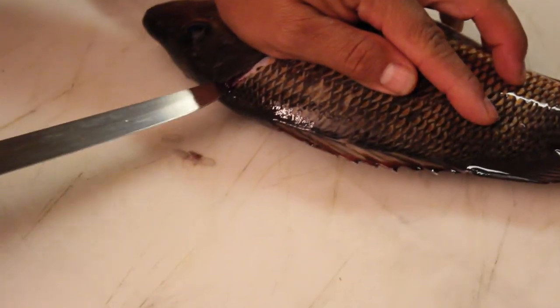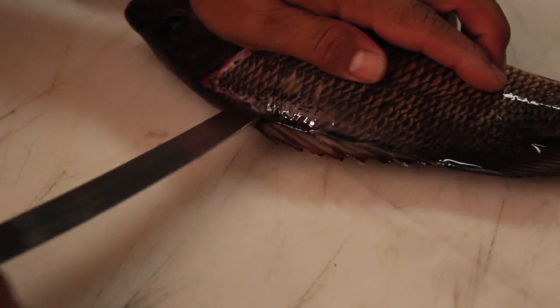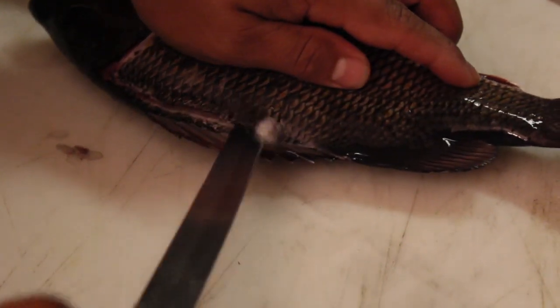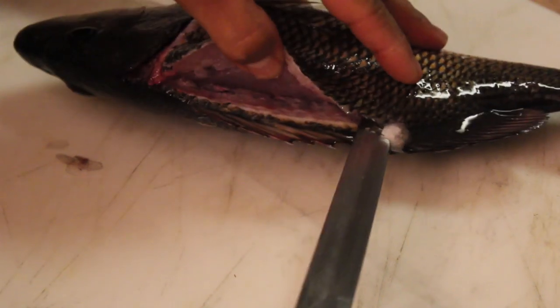Now, after this, you kind of want to aim your knife towards his tail and cut along his backbone. Not too deep, all the way down. See how I'm right next to his backbone?